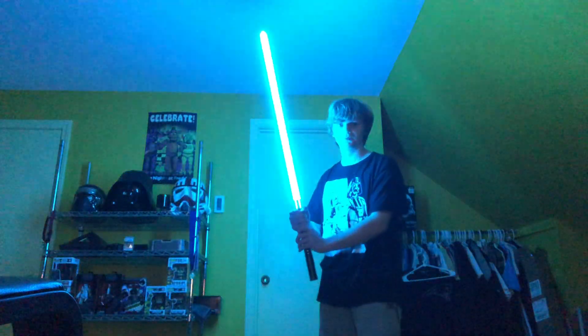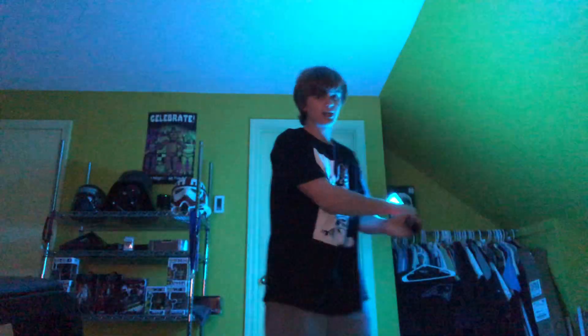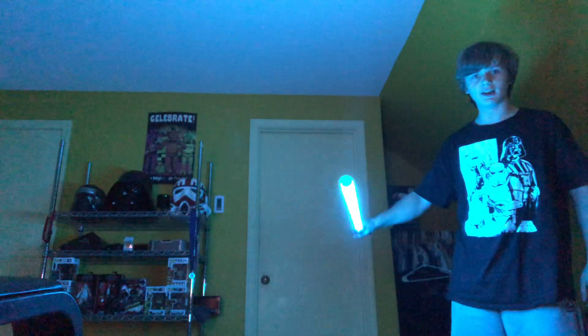That lightsaber was Luke's. This is the Graflex from Force Awakens. This blade is longer so I'm not going to be doing as many tricks. Not only is it longer in blade length but also substantially longer in hilt length — I think it's like two or three inches longer than the Valken that I have. One thing I don't like about this saber is the tip isn't illuminated — or it is illuminated but not nearly as much as the rest of the blade.